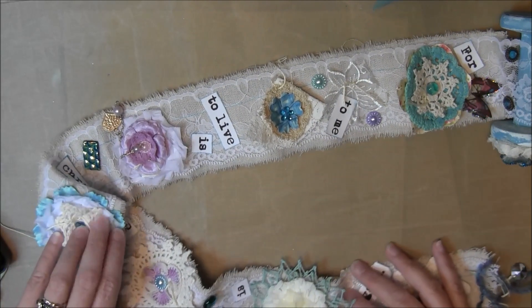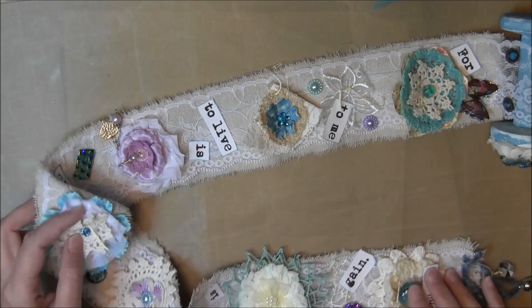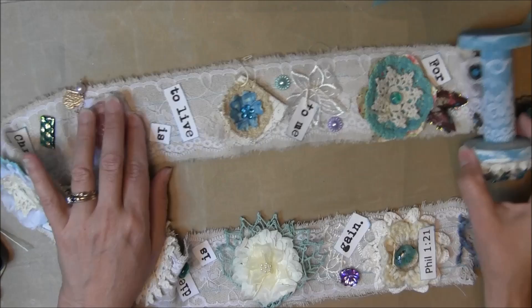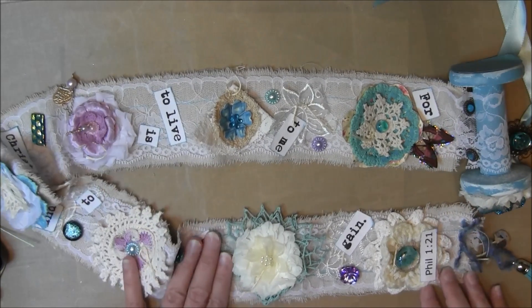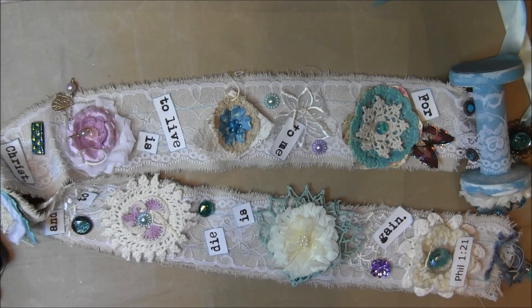I really had a good time making this and I hope Mikayla likes it, and I hope I found enough Tiffany Blue things to include in here. Thank you for watching, have a great day. God bless you — see you on YouTube, bye bye.